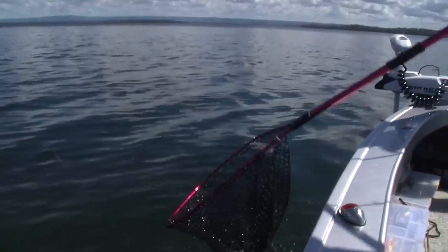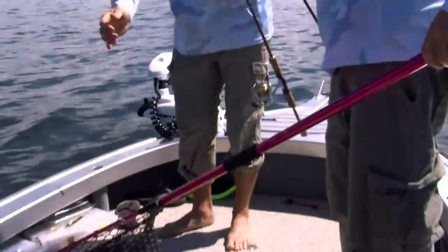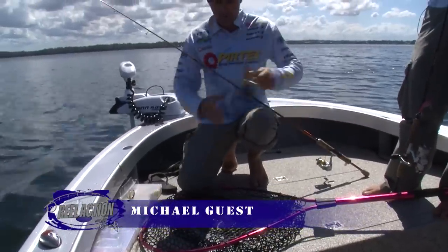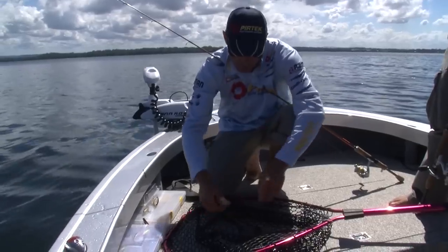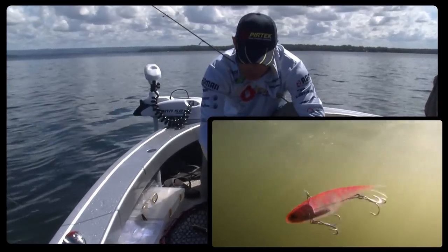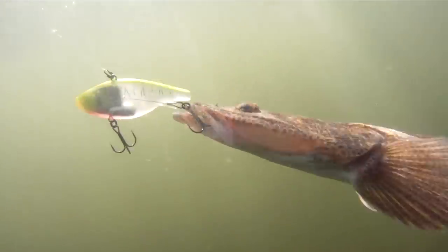You don't have to get up early for flathead, do you? No, not at all. Soft plastics for flatheads have been around a heck of a long time now, but these soft vibes are a really fantastic idea. They're doing a similar thing to what a metal blade would do — putting out that vibration — but they have that soft body. So when a flathead comes along and grabs hold of it, it feels a little bit more natural.